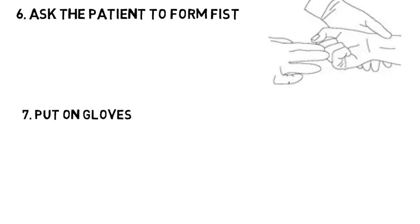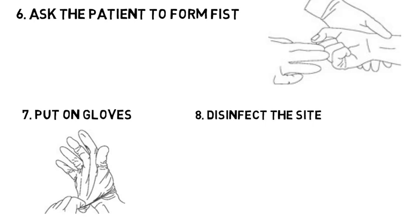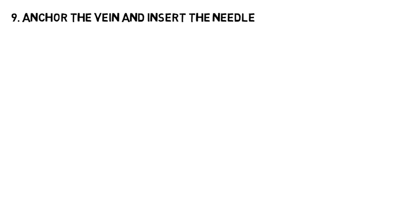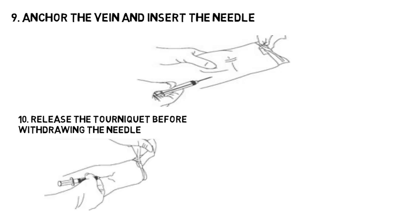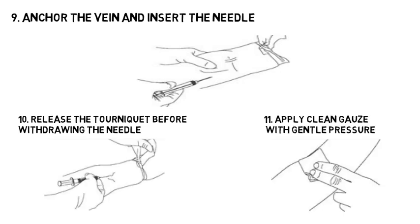Put on gloves to prevent prick and injury. Disinfect the site in a circular motion. Anchor the vein and insert the needle. Release the tourniquet before withdrawing the needle. Apply clean gauze with gentle pressure — this will prevent hematoma formation. Discard the used needles safely.